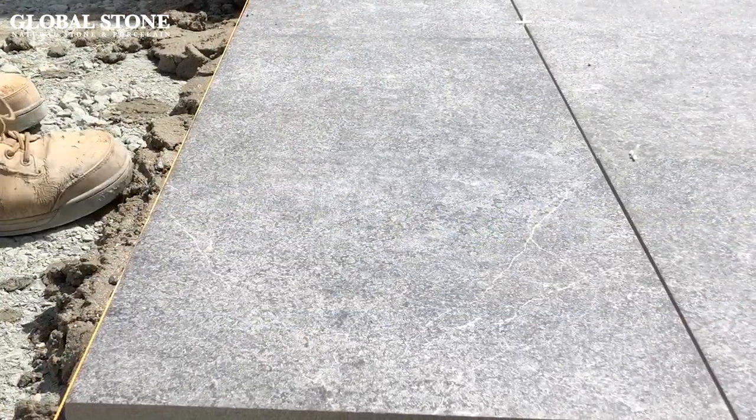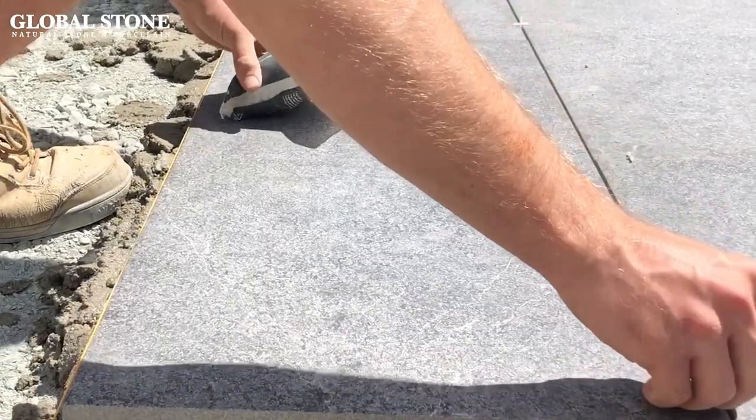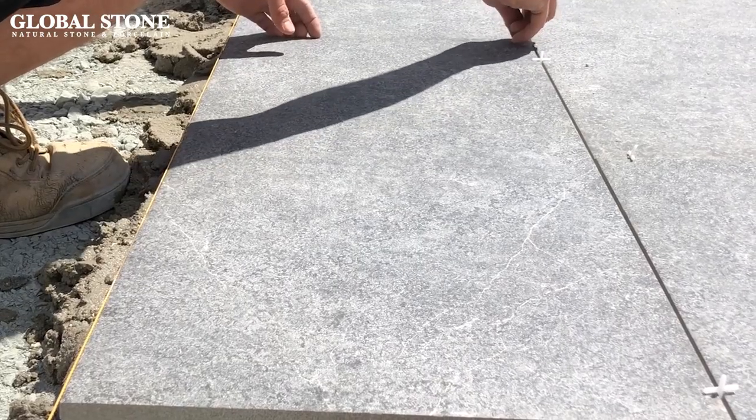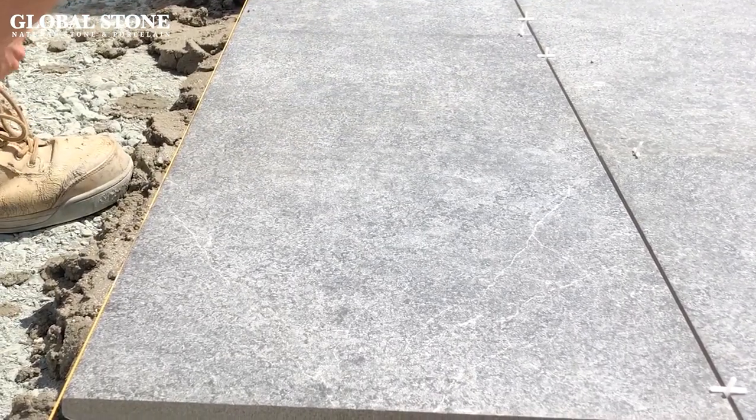Do not butt joint your porcelain paving. We recommend using a 4 millimeter minimum gap to avoid chipping edges, and the use of tile spacers to create uniform spacing.